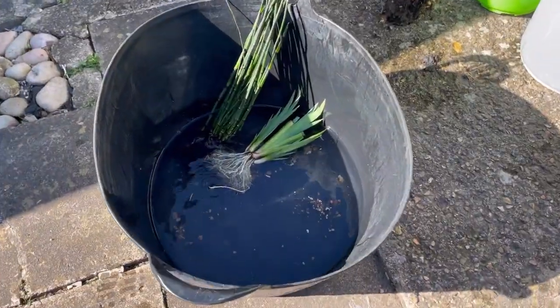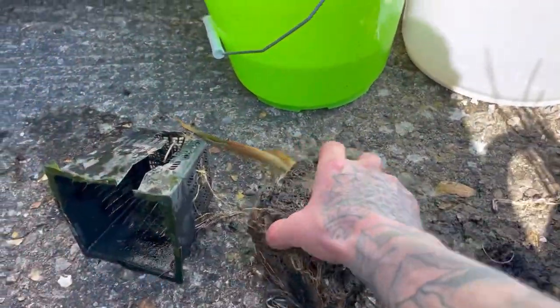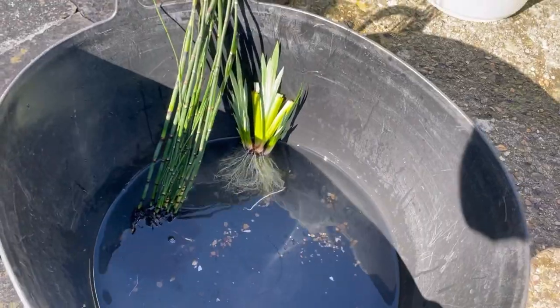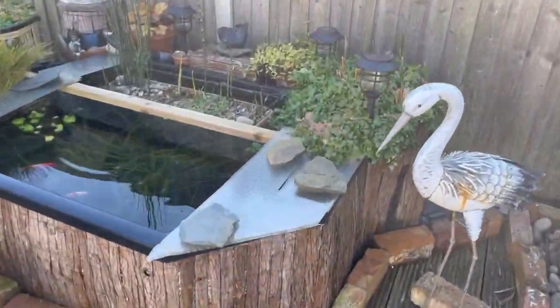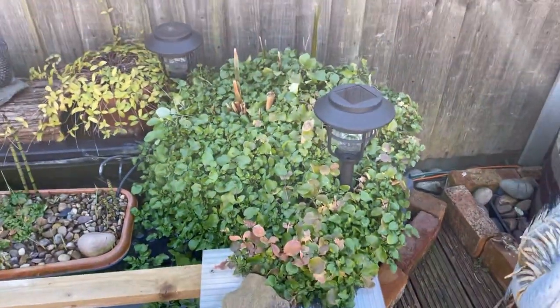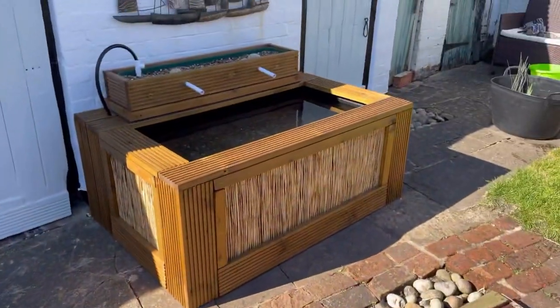The plants' roots are all cleaned off. Unfortunately when I got the typha out it was actually rotten — all the roots were mushy — so we won't be using that. It'll just be these couple of plants going in the bog filter for now. I'm also going to add a little bit of watercress because we've got loads in this filter, so we'll move some of that over too.